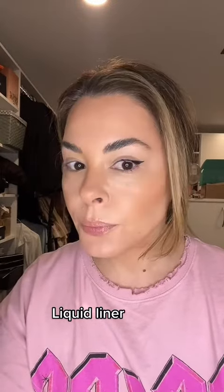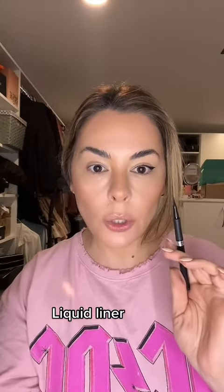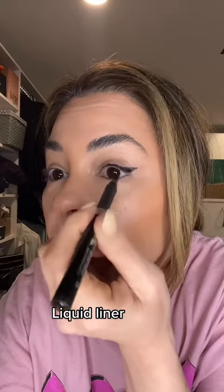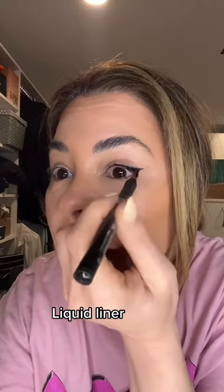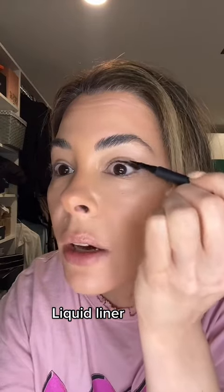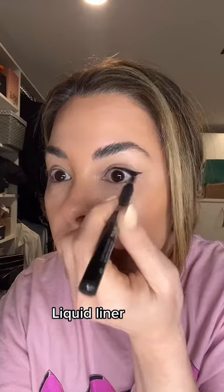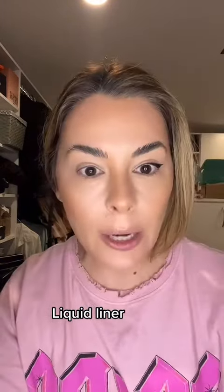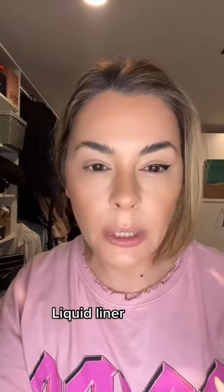So here we go — we've got a lifted corner situation happening, and then you can just go in and try to do your best. Guess what I always say? No one's trying to win a cat eye award. We're just trying to look awake. And if your eye is very, very hooded, that's when I always recommend what I call the shadow lift — the liquid liner will just be really difficult.